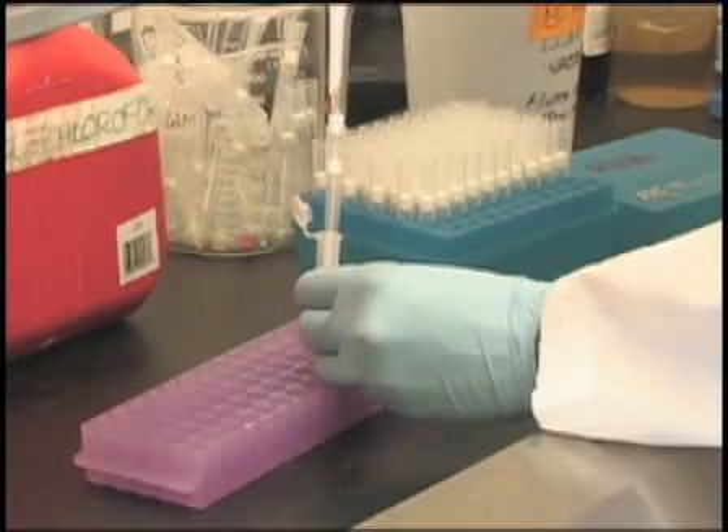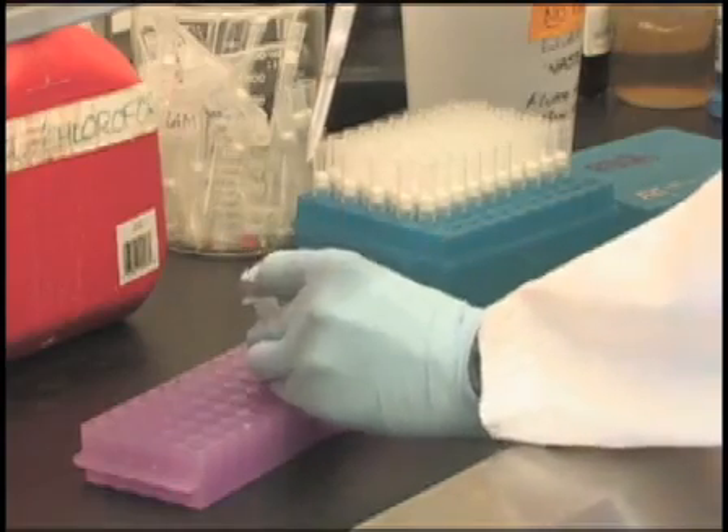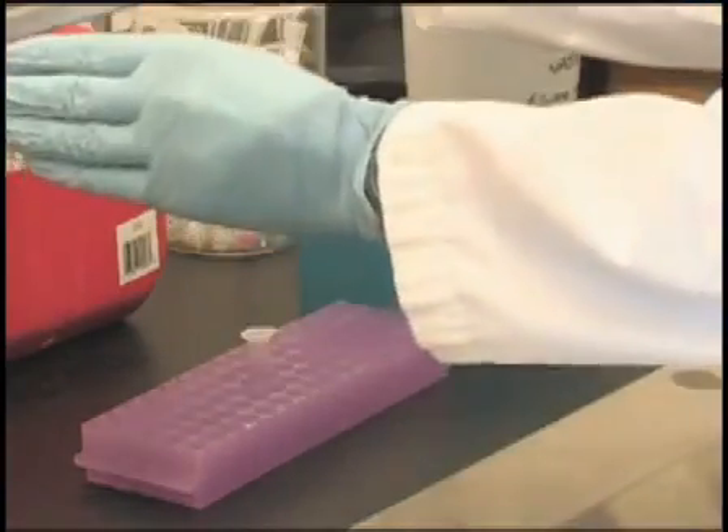Repeat these steps 2 or 3 times until the paraffin is fully dissolved. The tissue should appear wet and soft. It is important to remove all the paraffin to increase the final yield of DNA. Therefore, more washes are required for larger tissue samples.